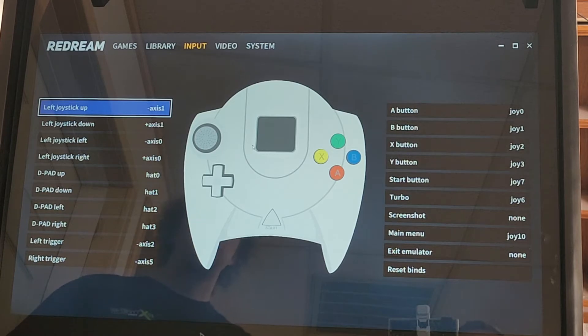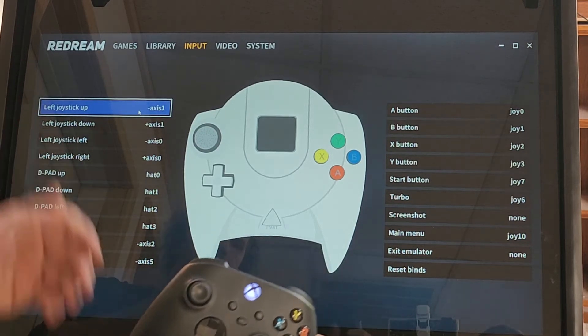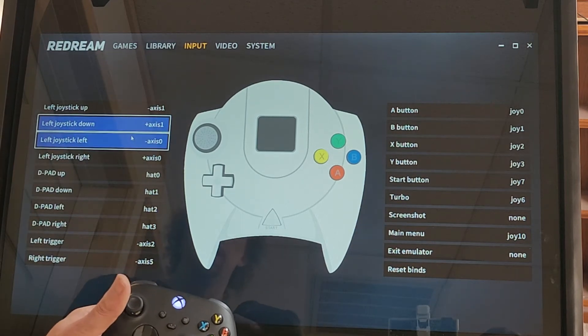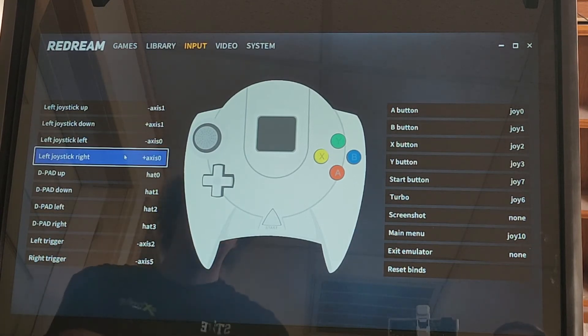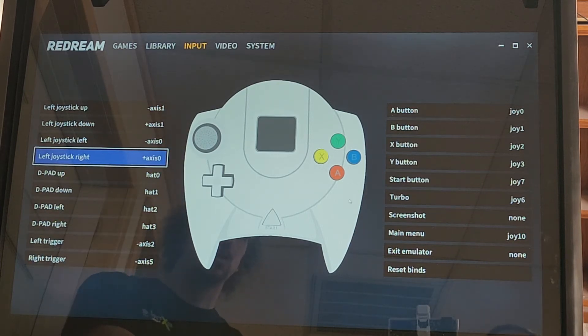A lot of this should already be set up for you when you get your machine, but if for some reason it's not, or you're setting up your own controllers or new controllers, or this gets wiped out, I'm going to show you how to do it. Basically from here, it says left joystick up, so I'm just going to click on that and hit left joystick up to program that in. I'm going to go down the menu and do all the inputs — just follow what it says to the right. You're going to do that for everything: your D-pad, your left triggers, all your buttons and everything.